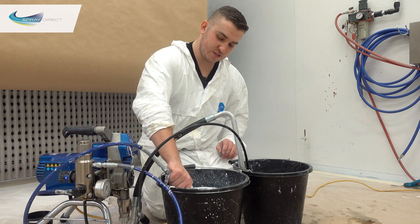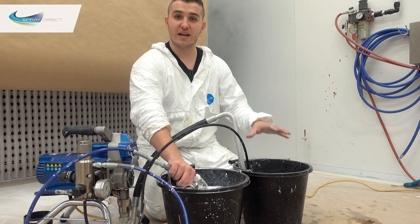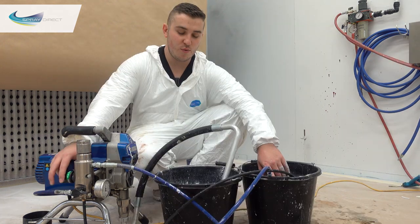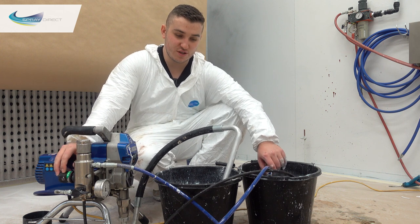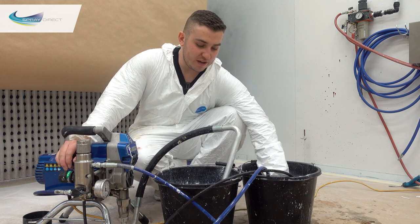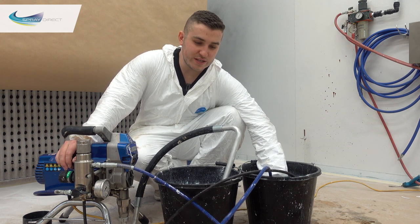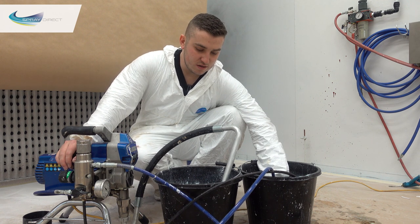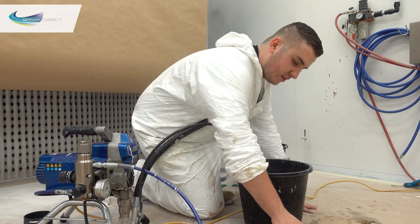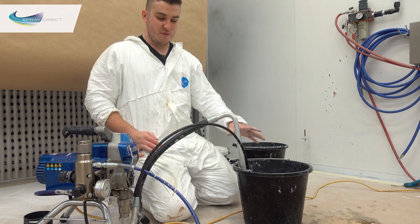Switch over again under the water without pressure. Now we're sucking the clean water out of this bucket, putting it into here, and once it starts coming out clean we can switch it back over to this bucket. What we find works best is doing it in a pulsing manner so that when the pump builds up pressure again in the hoses it creates a scrubbing motion. So we've got the pressure a little bit higher, hold the gun under the surface of the water — just squeezing the trigger and you can see the hose is really starting to pulsate. The colour of the water is slightly discoloured but it is pretty clean.